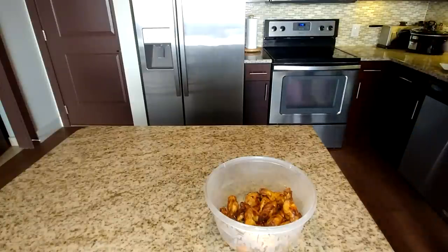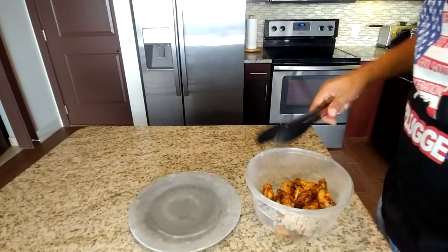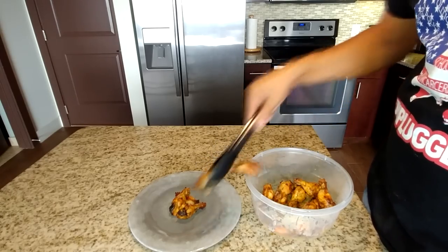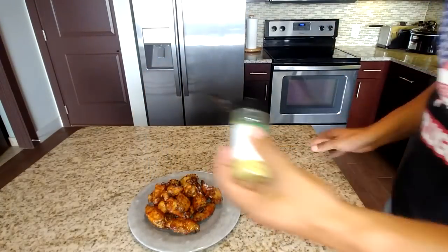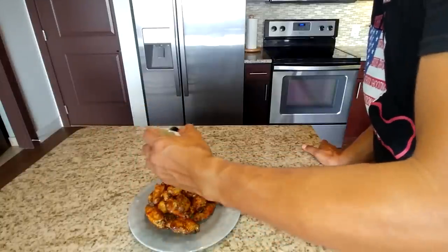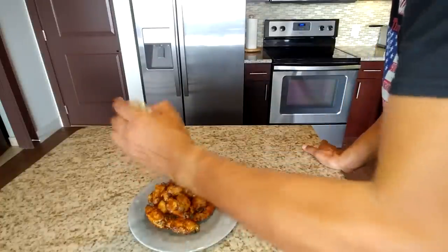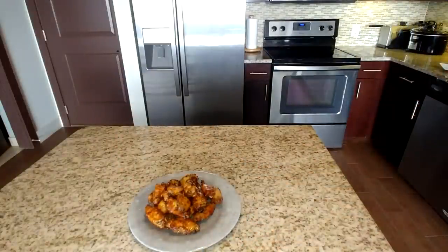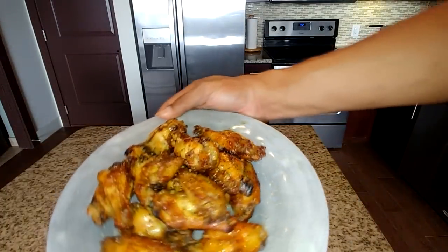Now take your empty plate and place these wings on the plate. Once you've placed all your wings on the plate, take some additional lemon pepper seasoning and sprinkle it over the wings. That's giving you that extra lemon pepper flavor — that's the reason why you're craving lemon pepper wings, because you want to taste that lemon flavor. Take a look at that.